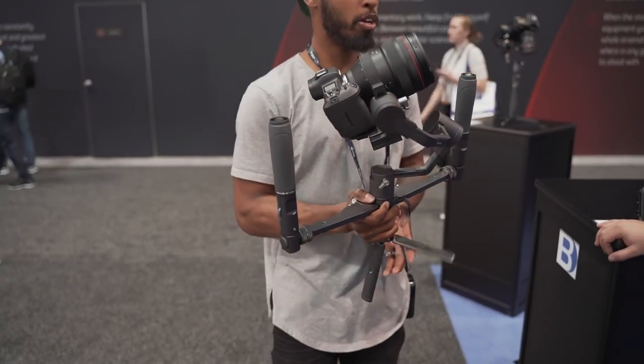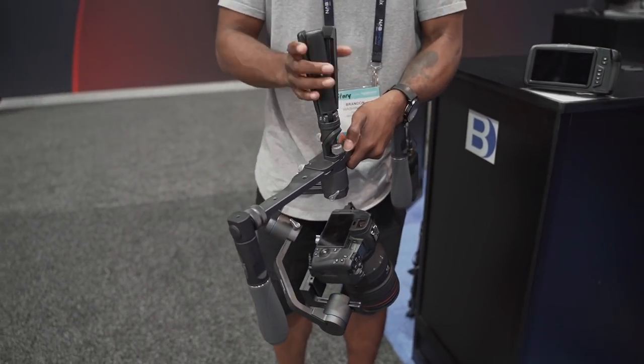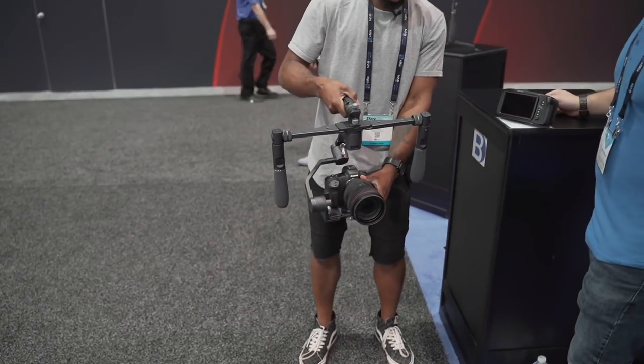That's where this Benro Gimbal is really going to change everything. It's marrying the best of both worlds between the old two-handed grip gimbals and the new pistol grip gimbals. First of all, it can stand on its own because it has a nice tripod mount — and one cool thing is that the tripod mount also doubles as your undersling handle. You just unscrew the little knob, twist it, and now you can use it for undersling mode, just like the original Ronin M or the Movi M5 that I absolutely loved shooting with.